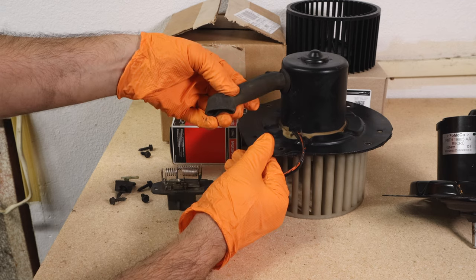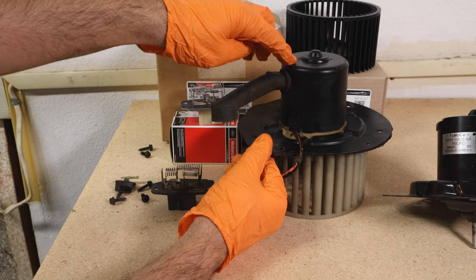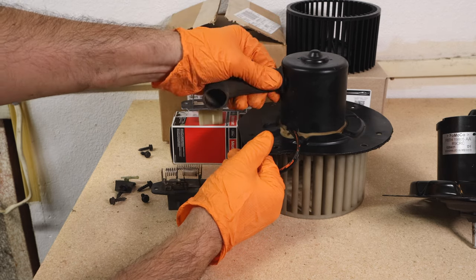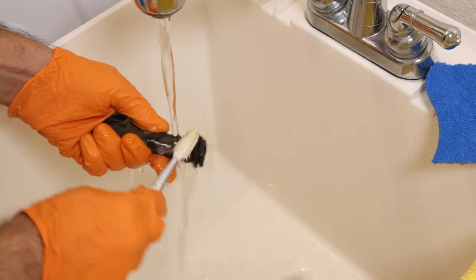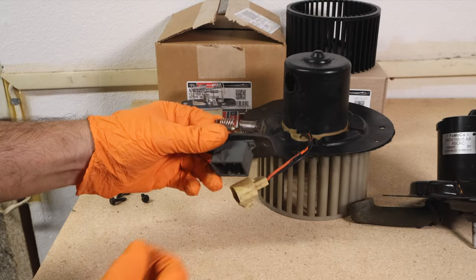The blower motor I bought didn't come with the air hose, which is used to cool down the motor itself. So you can just remove that air hose from the old motor, clean it up a bit, and install it on your new blower motor.